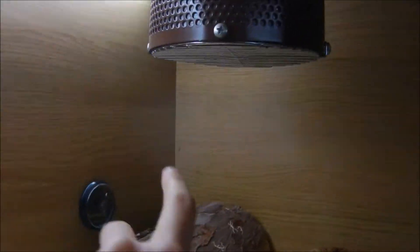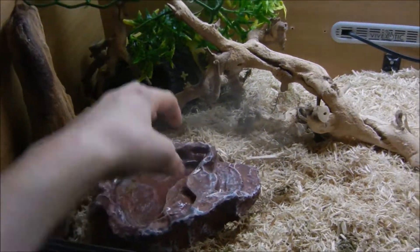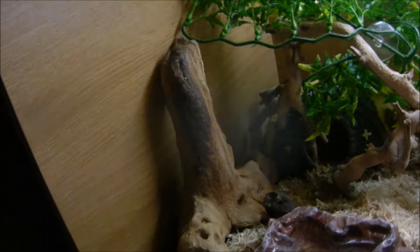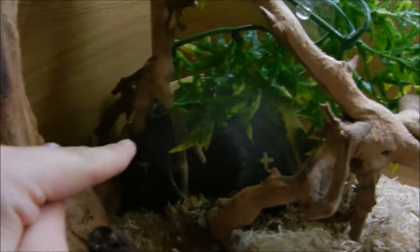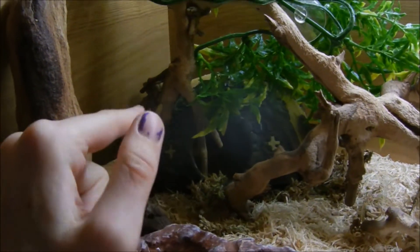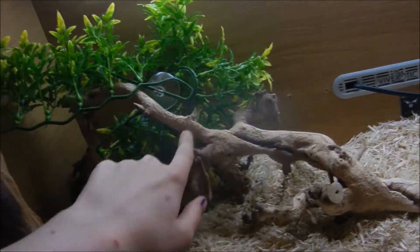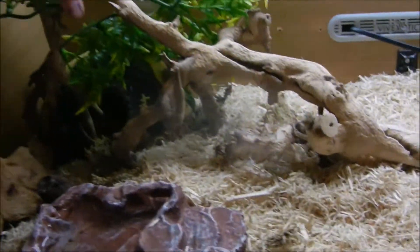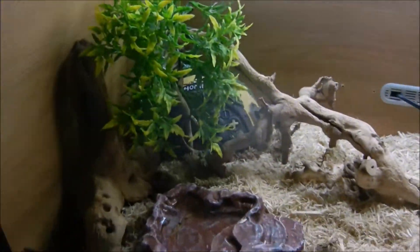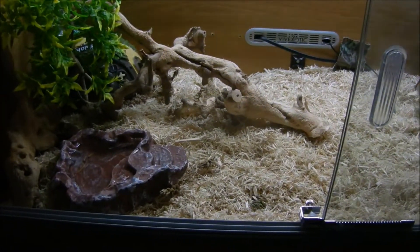Then there's the lamp obviously. Over here we have a water dish — he'll get a bigger dish soon, because he can't completely sit in it, which is important for shedding. We have a bit of bogwood here, which I think looks kind of cool. We have this — actually this is a hamster house, but he likes to go in it completely. We've also got this bit of driftwood and a plant, which I normally sit over the top, which looks kind of like a cave.